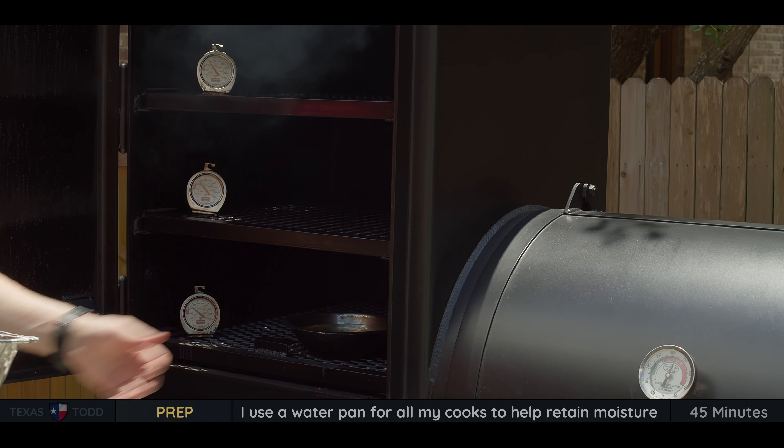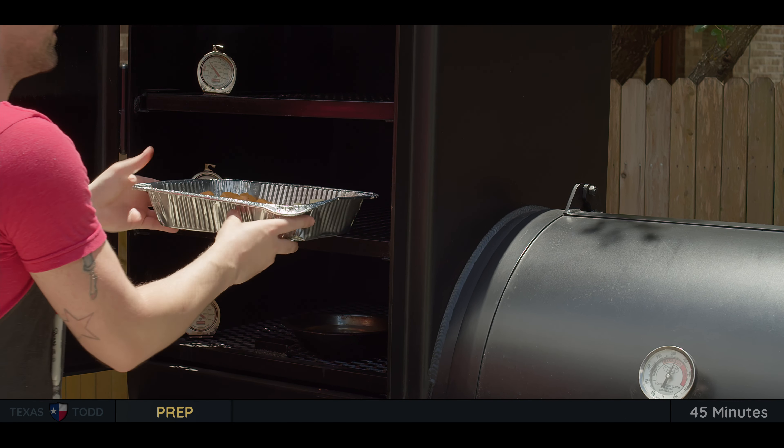Now let's go take it out to the smoker. I always like to use a water pan to help retain moisture.